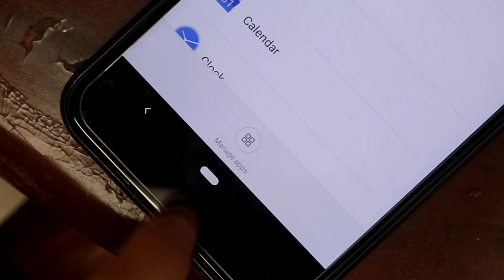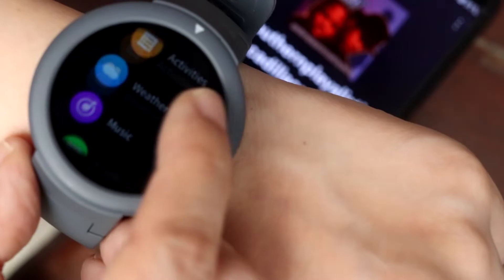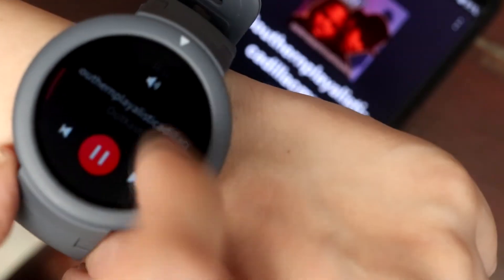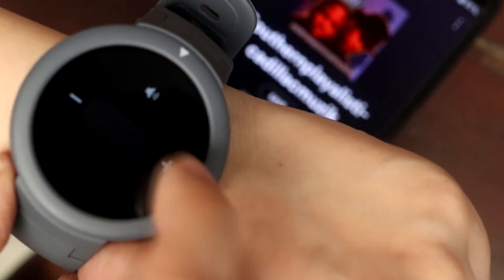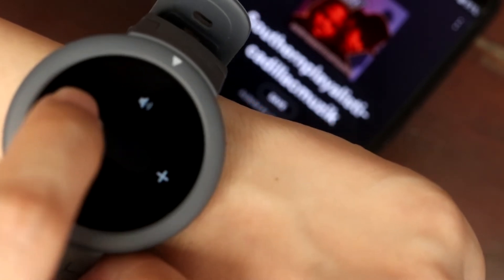You can choose which app notifications you want to push to the watch. It can do some basic music controls like previous, next track, and even volume controls. It recognizes Spotify, not just the default music app. Sweet.